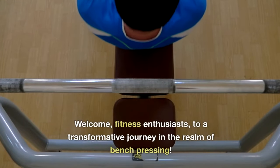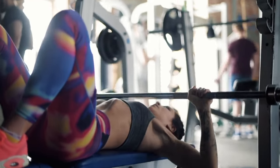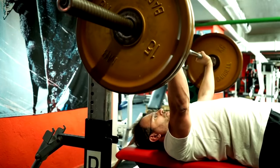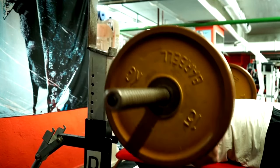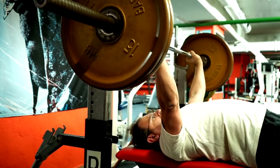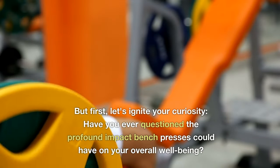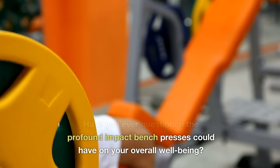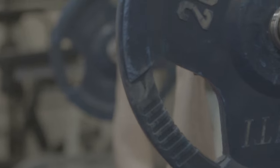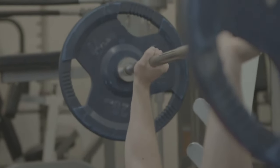Welcome, fitness enthusiasts, to a transformative journey in the realm of bench pressing. Have you ever wondered about the immense potential locked within this classic upper body exercise? Today, we're delving deep into the world of bench presses to unveil their remarkable health benefits and the exciting variations that can redefine your fitness journey. Have you ever questioned the profound impact bench presses could have on your overall well-being? Let's understand the fundamentals of executing a flawless bench press.